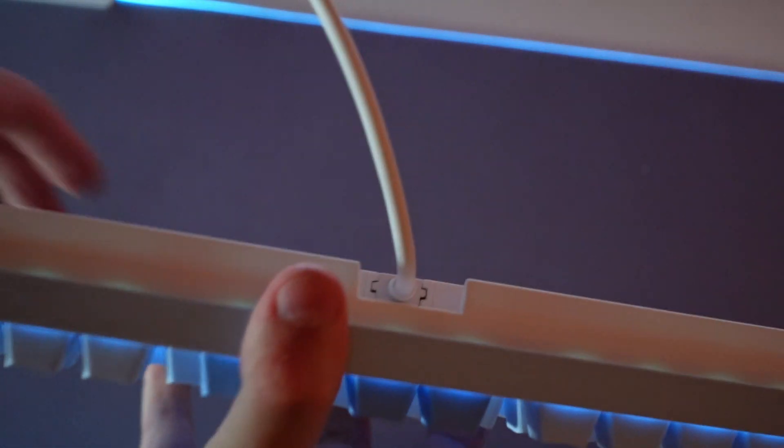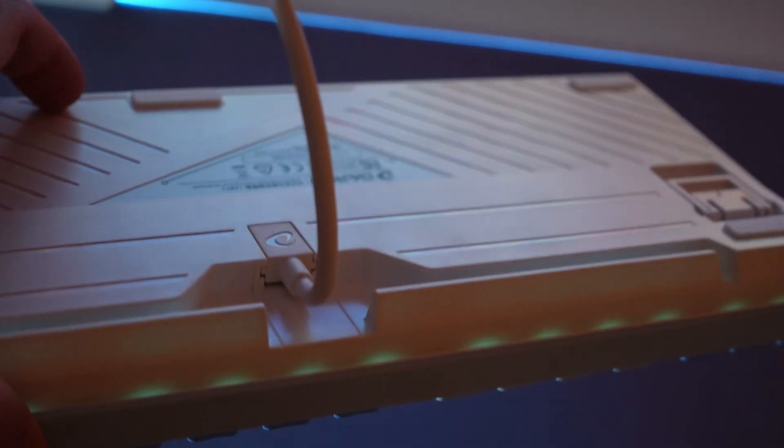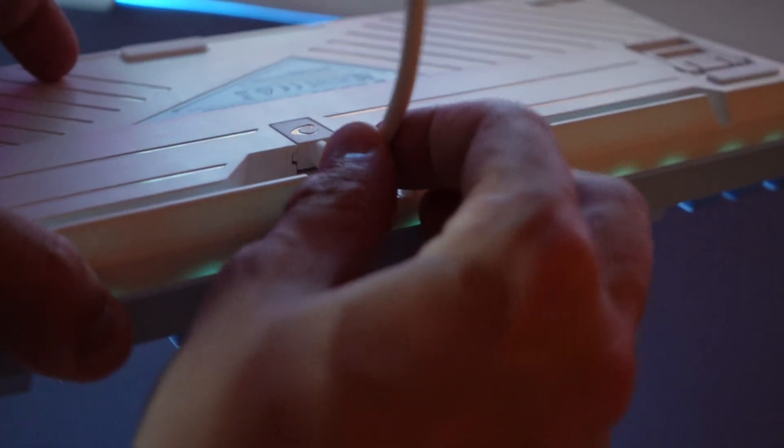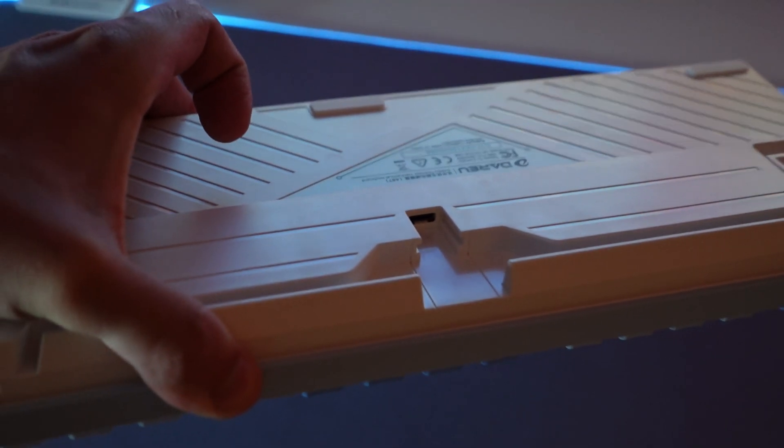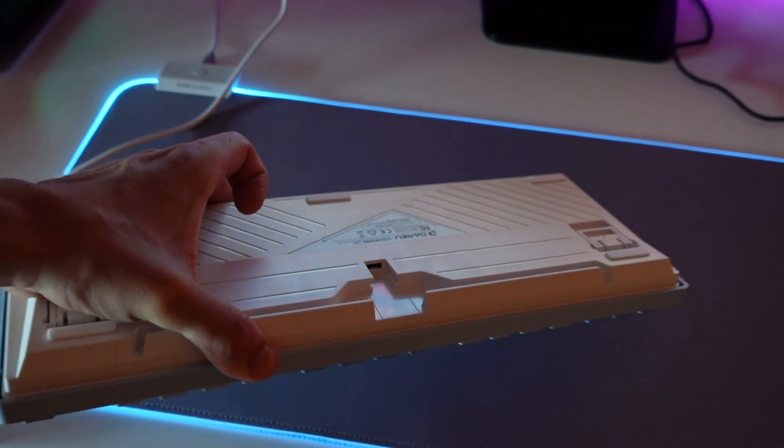Also, this keyboard doesn't have a built-in cable — it has a USB Type-C connection. It means that if you need to change the cable to a longer one, you can just grab one from any store, connect it to the keyboard and use it right away, which in my opinion is very nice. The USB Type-C connection is pretty well done. Overall, the keyboard is sturdy, really good, it doesn't feel cheap at all — it is heavy, sturdy — and I love the switches. This is the best product that we have today, in my opinion.